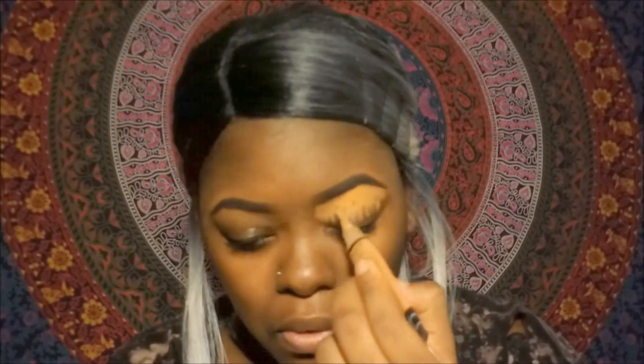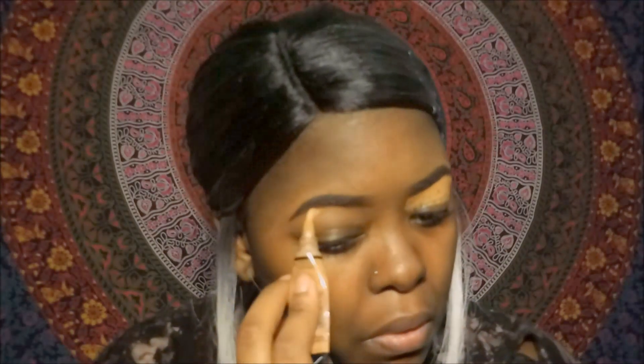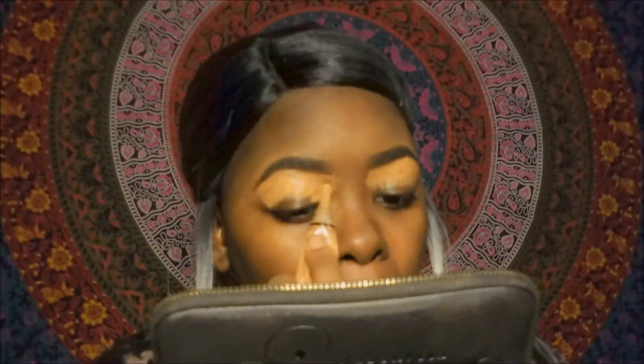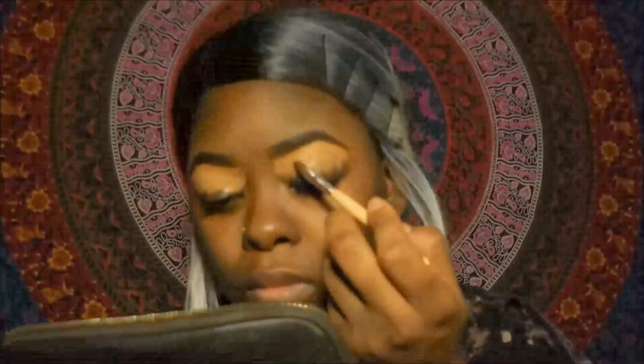I will be placing LA Girl Pro Conceal in the color Toffee all over my lids and then I'm going to smooth that out with a brush and my fingers just so I can have a nice even base.